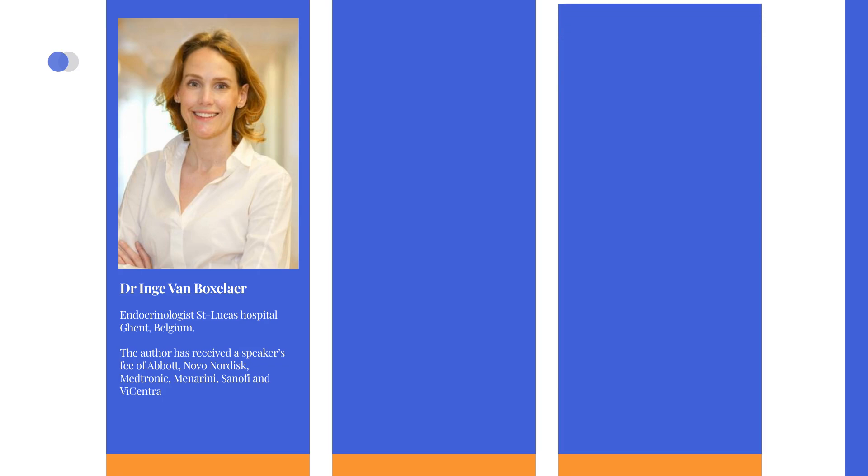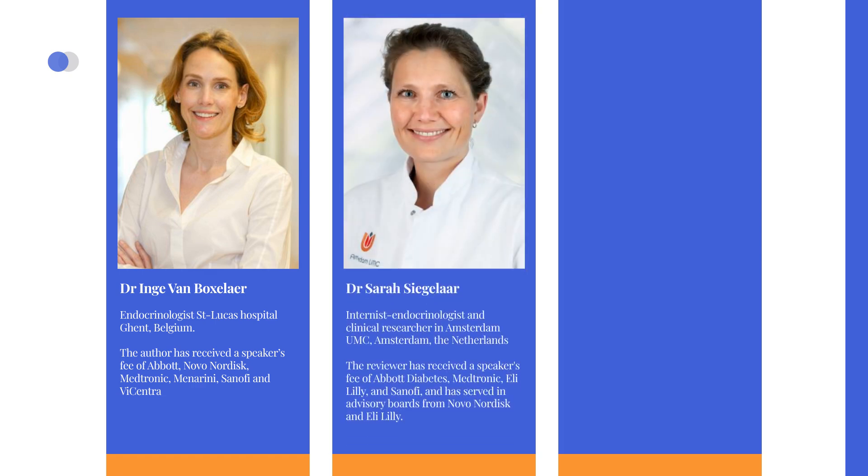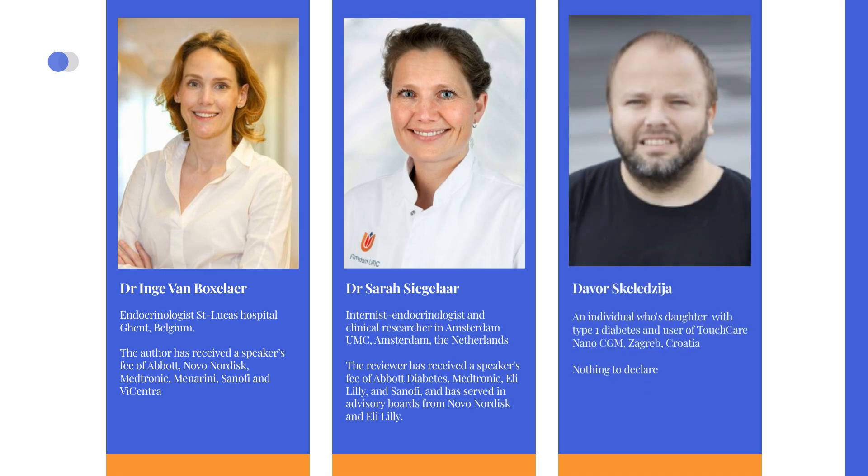The videos were produced by Dr. Inge Van Boxeler, an endocrinologist at General St. Lucas Hospital in Ghent, Belgium, and founder of DiabetoTech. The content has been reviewed by Dr. Sarah Sigelar, an endocrinologist at Amsterdam UMC in the Netherlands, as well as Davor Scaledzia from Croatia, whose daughter with type 1 diabetes has used the TouchCare Nano Pump.